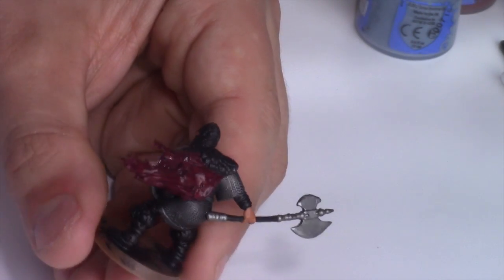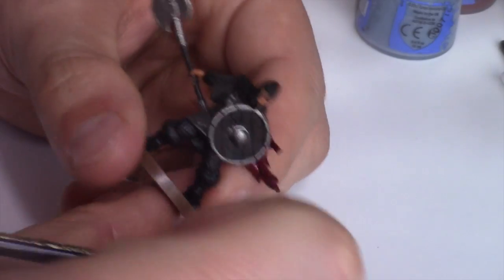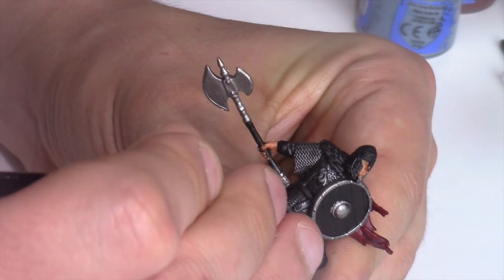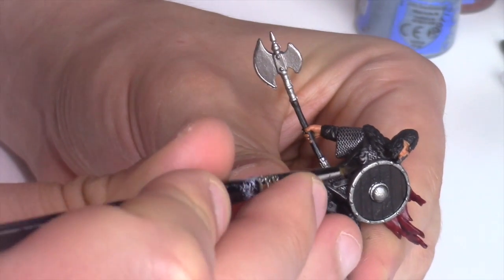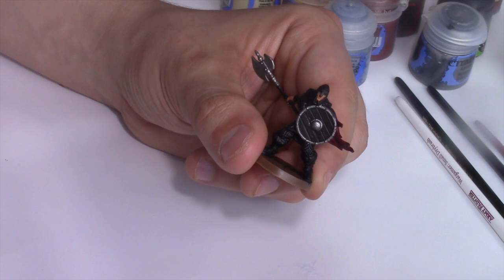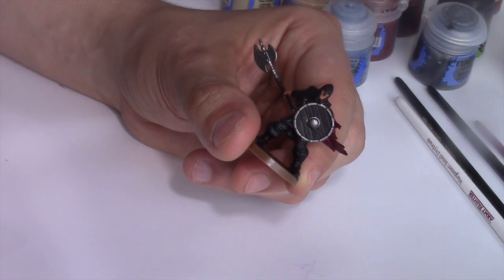Before we move on, we're also going to apply that Dark Tone ink to all the chainmail areas. Even though we dry brushed those, we want to create a little more depth — the ink will go into the deep parts and make the silver we dry brushed stand out just a little more.